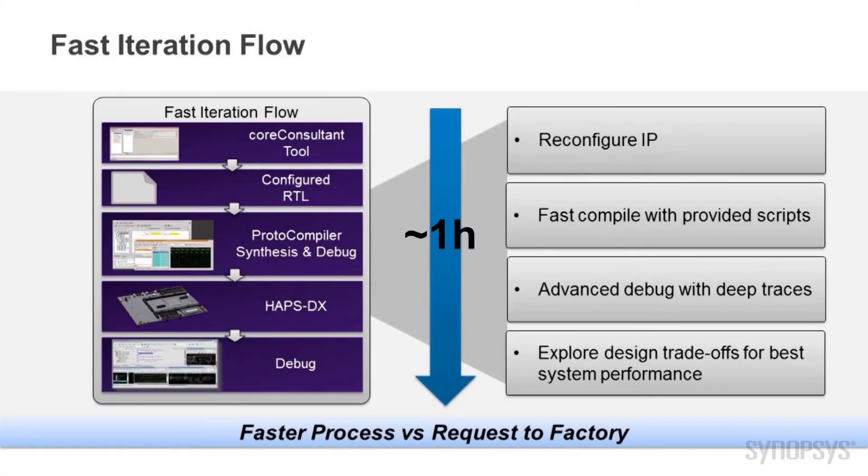As you can see, this kit works fine out of the box. However, designers can modify the IP configuration for their own applications using a set of tools for a fast iteration flow. This flow uses the Synopsys Core Consultant tool with a simple GUI to change the configuration, generate RTL and verify the IP integration using the simulation test bench environment, all in about one hour.